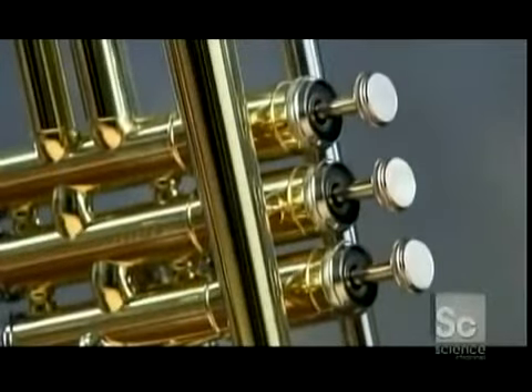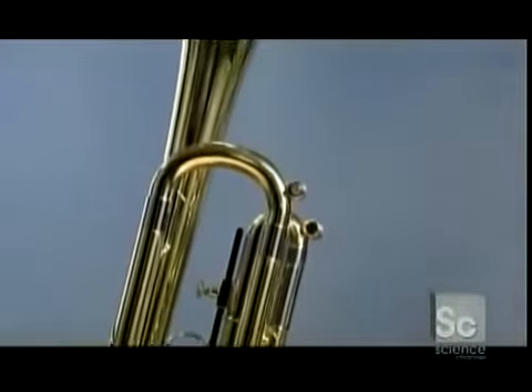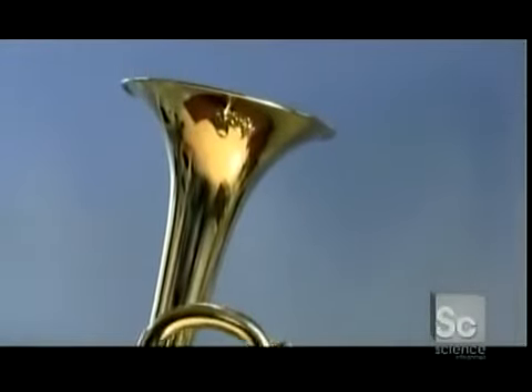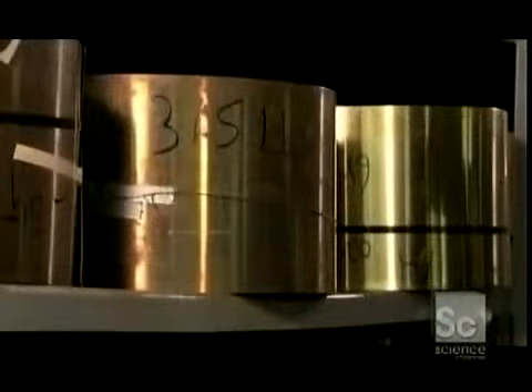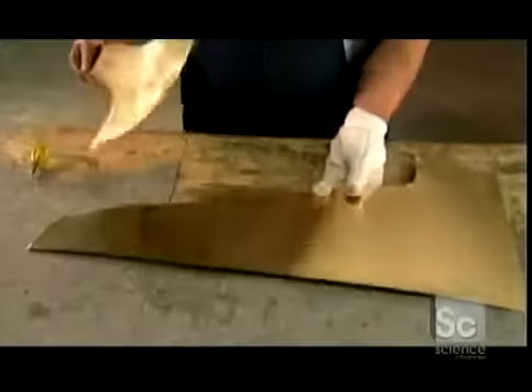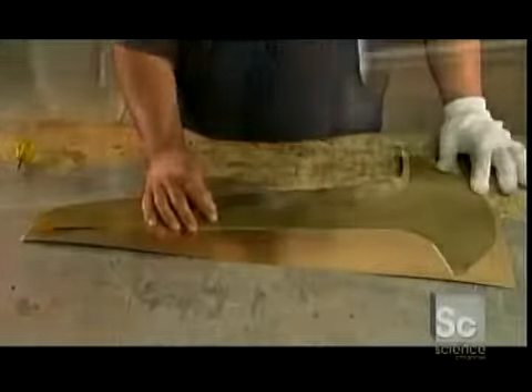A trumpet is made up of five feet of tubing. Three valves allow air to flow through additional tubing to alter the trumpet's pitch. Trumpets are made from sheets of metal, most often brass. This factory combines different thicknesses of brass in a single instrument to attain a particular sound.